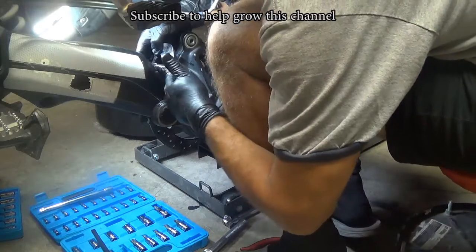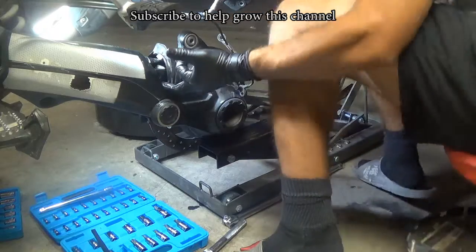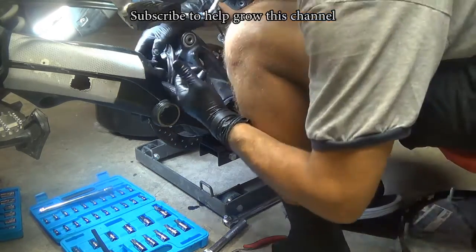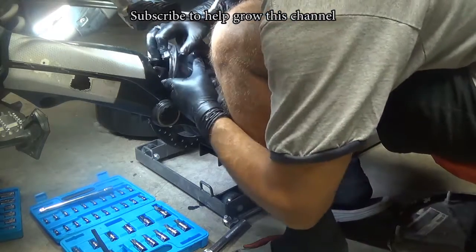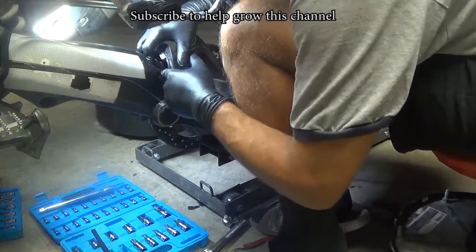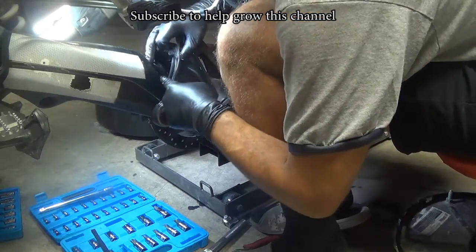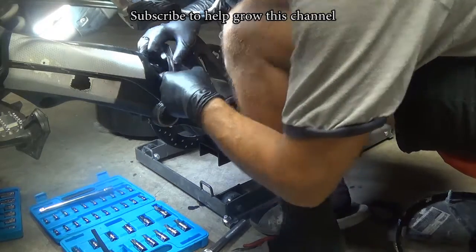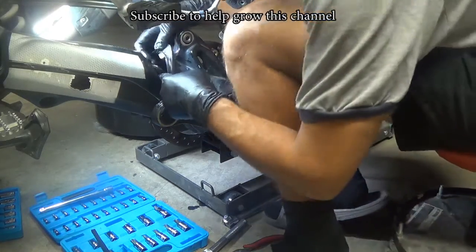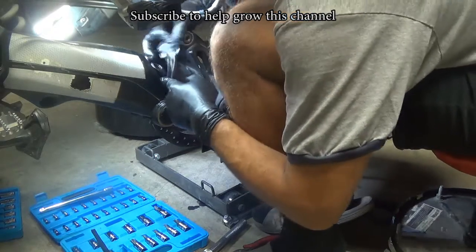To put it back, I use the floor jack to support it, then just hold the drive while you push it up and work it together so it goes in. This section is a little bit tricky and requires some patience — it took me like seven minutes to do it. Just keep lifting up the final drive slowly while working it into place.